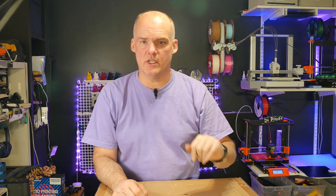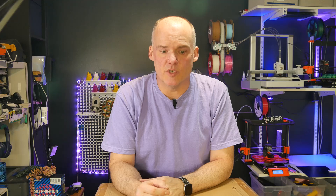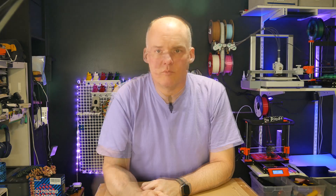There's the AMS and there's the A1 that's printing some models for me right now. I wanted to show you how well this is boxed and how it comes from the factory from Bamboo. So let's go ahead and get into it.